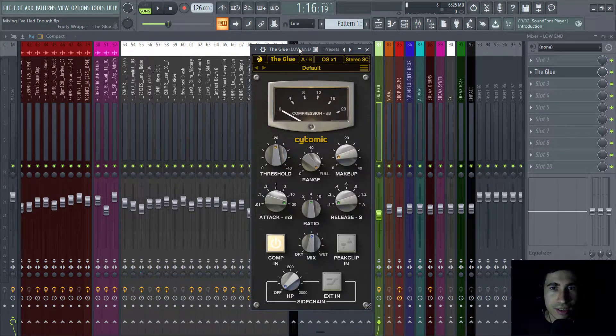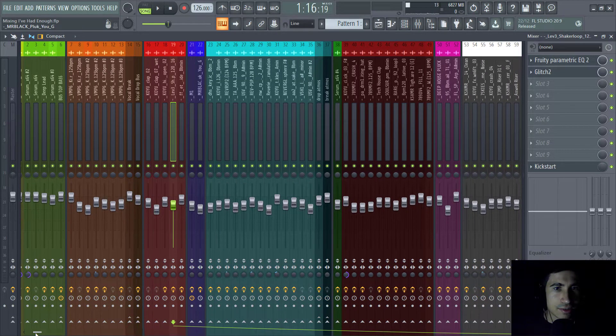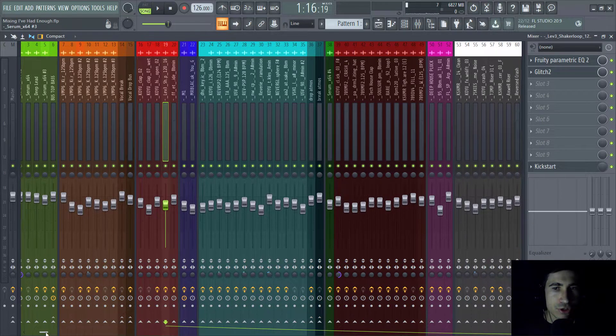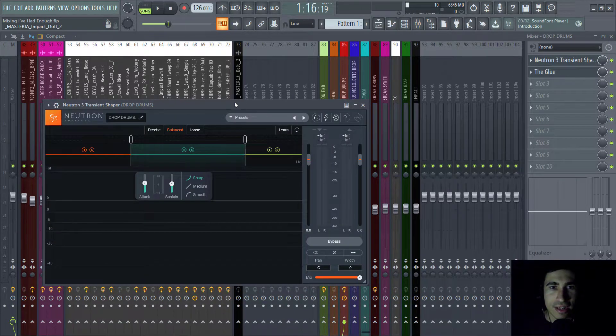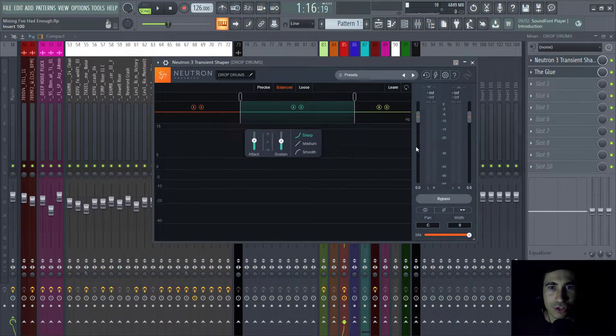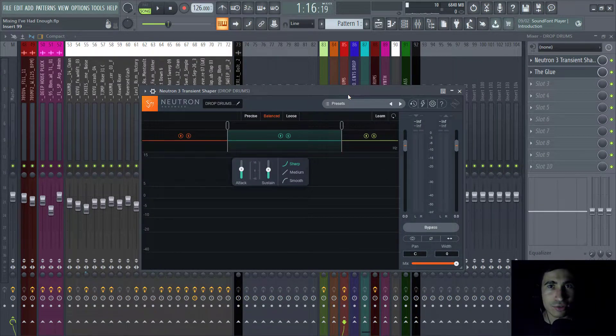For the drums, I'm used to splitting the drop drums from the break drums because I always process them differently. Nothing special on individual drum channels, maybe a couple of low cuts on some drop drums. But I put them all into a drop drums bus where I used a transient shaper. This plugin allows me to boost or attenuate the transients of the drums.